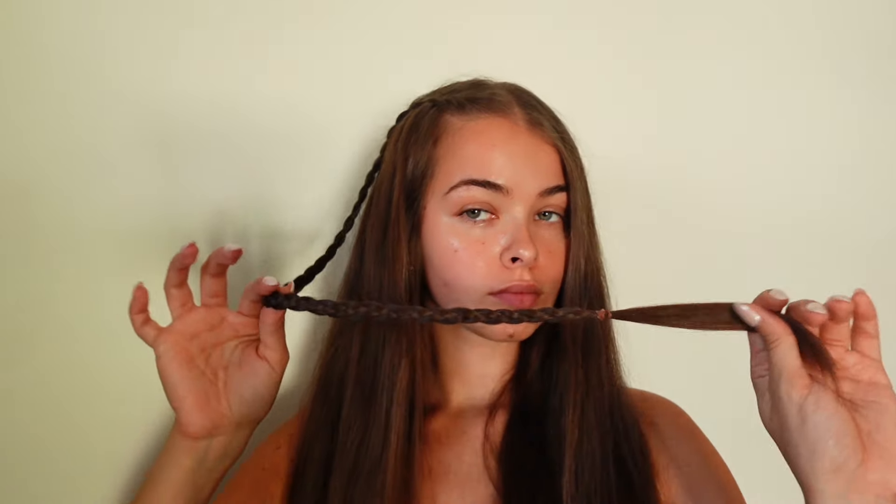If you want to enhance the waterfall look even more, you can add some curls to the waterfall pieces and it'll truly be a 2014 look. When you're finished braiding, you just add a little hair tie to secure it at the end and you're done.